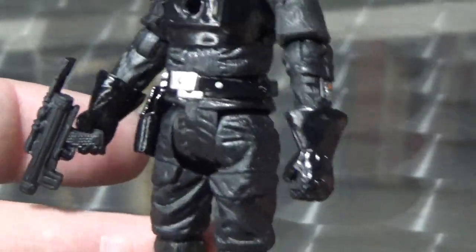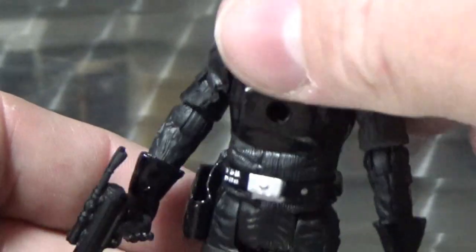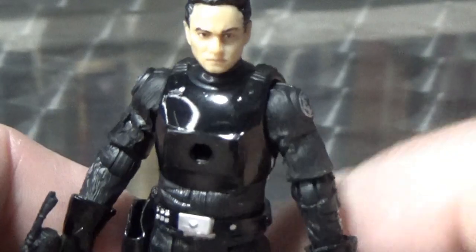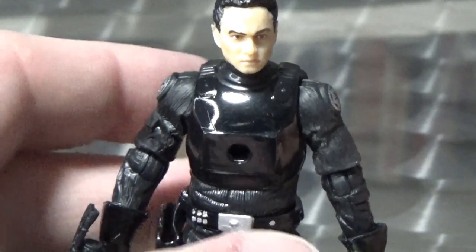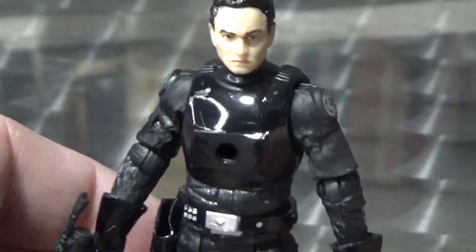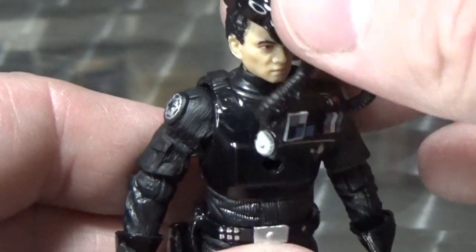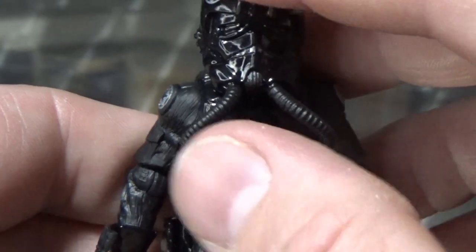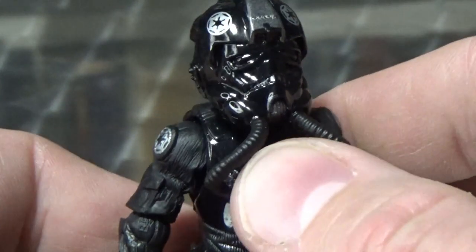I actually really like the look of the Tie Pilot without the helmet and chest armor — I just wish there wasn't that gaping hole. Otherwise he looks like a quite cool looking trooper. I'm a big fan of the Tie Pilots. Really like the helmet — I'm not sure what it is, the vintage Tie Pilot is one of my favorite vintage figures. They've given this one a really nice glossy looking helmet.